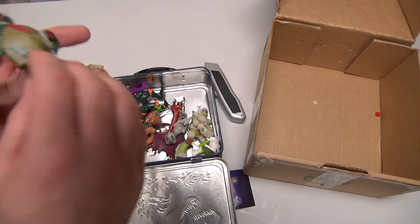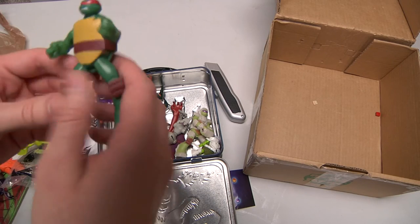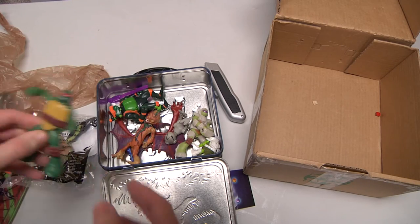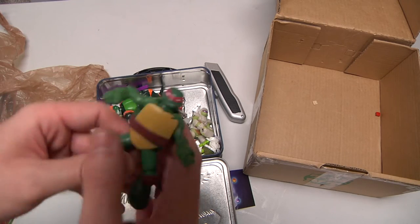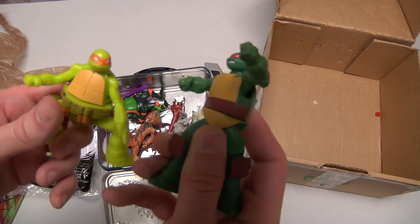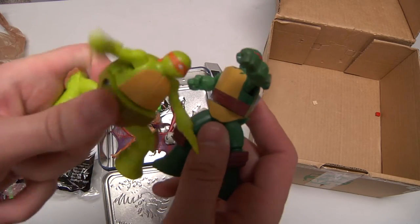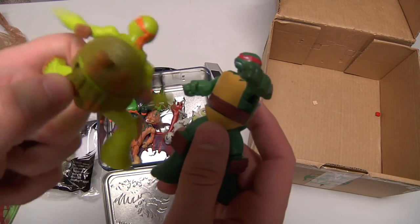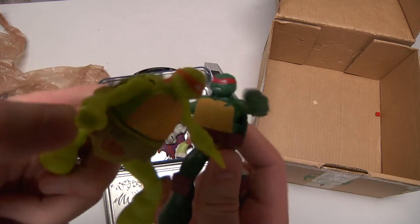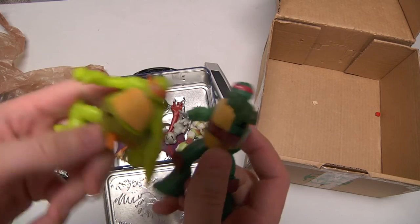This one spins but he's got a broken back. And then we have a Raphael — he's a McDonald's toy. He just goes like this, punching. He's like, 'Come here, I'm going to beat you up!' He spins like crazy. But he can only go halfway — and then, 'Oh no, I'm gonna break my back.'